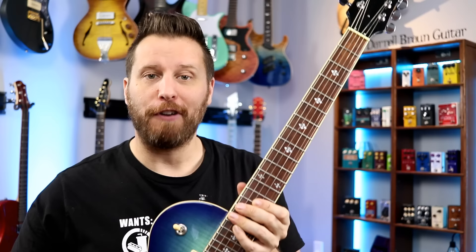Each one of the pickups we're testing today costs about $30 to $40, which means $60 to $80 for two pickups — all things considered, not too bad. They all feature Guitar Fetish's quick plug system, which means no soldering.